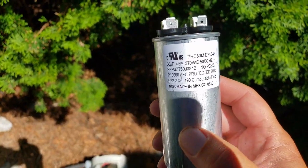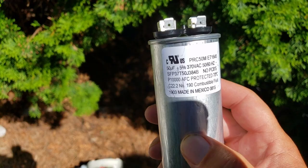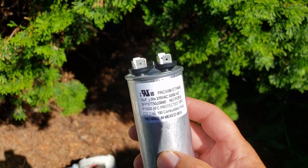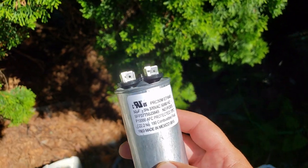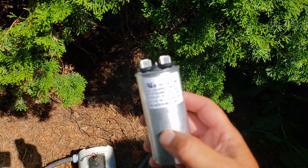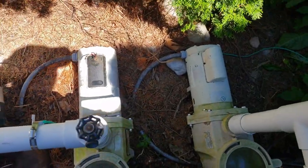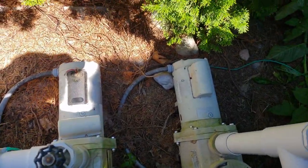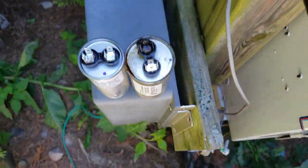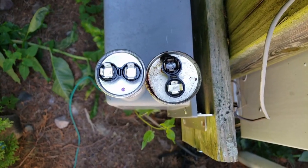You just want to make sure that the numbers match up. This was $39 after tax. What you want to do is bring your old one into your pool supply store and from there they can match it up for you. You can see a little bit of a difference here — a little bit taller and a little bit less diameter.